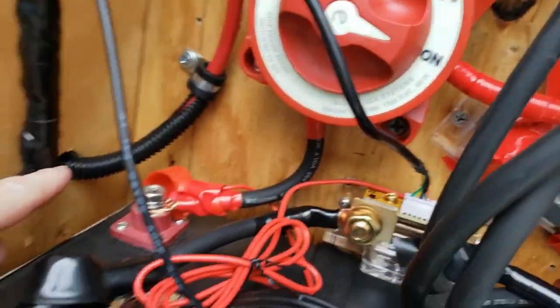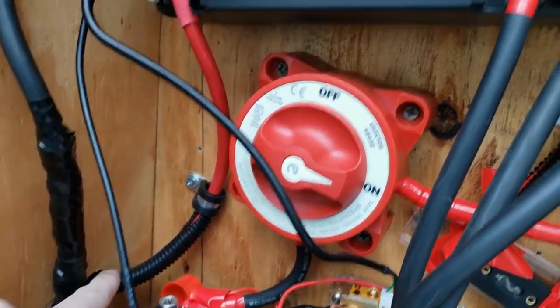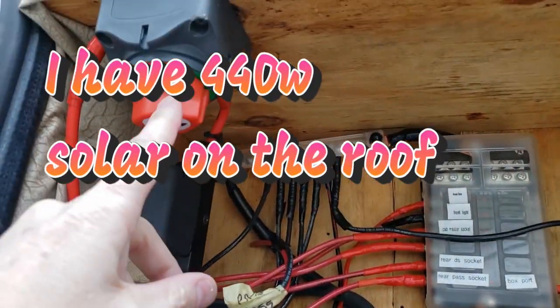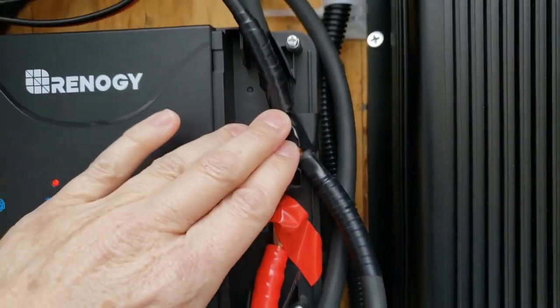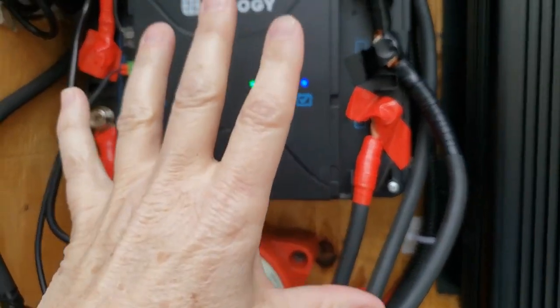This goes to the battery or the alternator from under my hood, and then this goes up to my solar. I can turn that on and off. Over here are the negatives — the negatives coming in and the negatives going out. Just four screws that you really have to mess with.